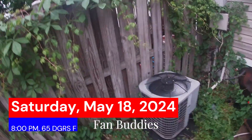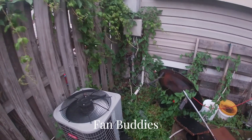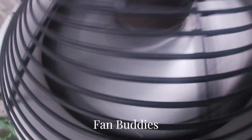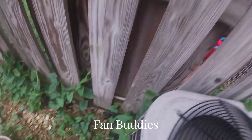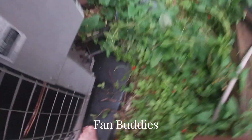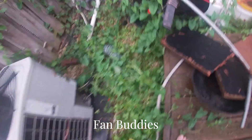Here we have my 2012 Bryant air conditioner running on a spring evening. It has an open scroll compressor and a Mars fan motor — it's a two and a half ton unit.